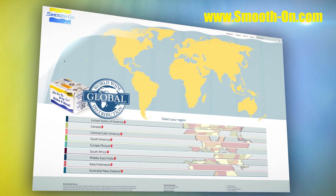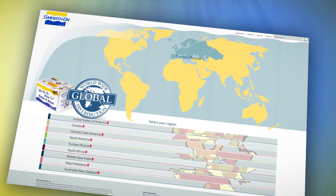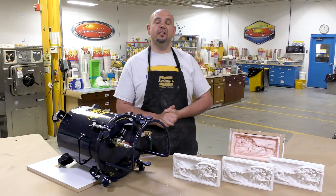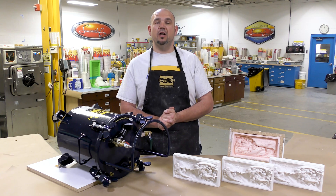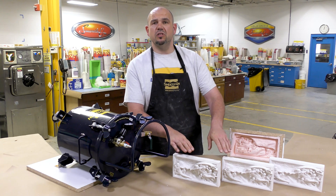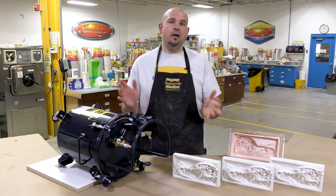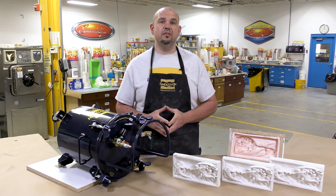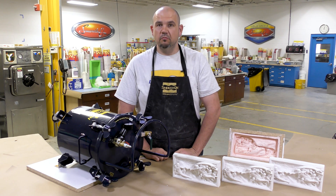If you got inspired by this project and need materials, you can visit any one of our distributors around the world. And there you have it — a step-by-step procedure to eliminate any kind of air bubbles out of your castings using a pressure chamber and compressed air. If you have an idea about what we should do next, let us know in the comments below. If you liked this video, hit the thumbs up button to keep up with our latest mold making, casting, and other videos. Remember to subscribe.